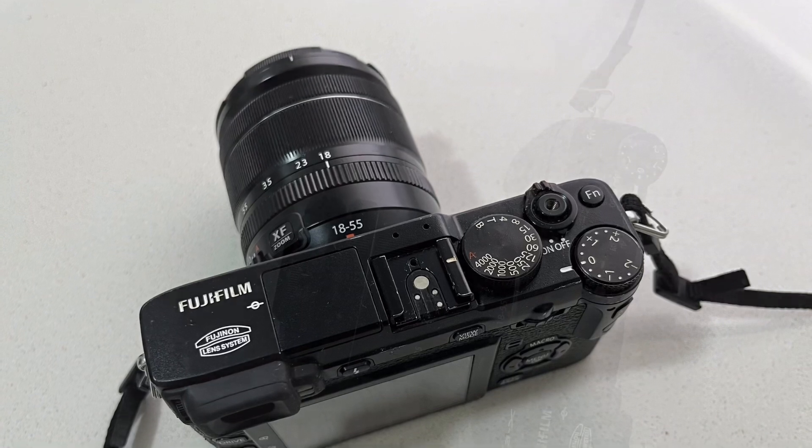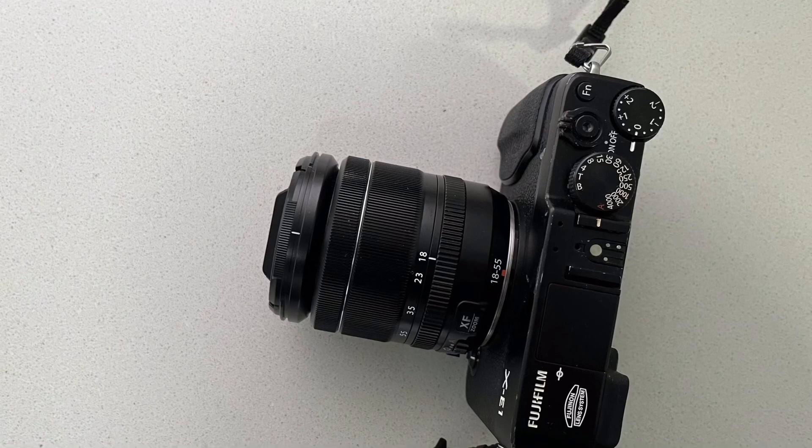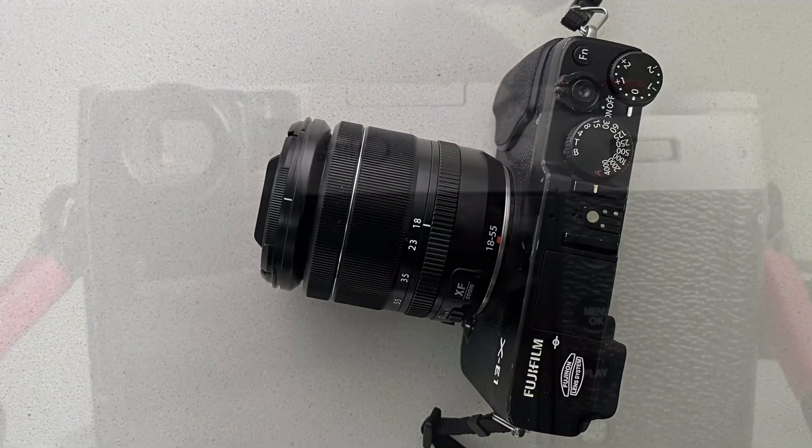Hope you enjoyed this video. Please help the channel by hitting the thumbs up below and subscribing to the channel. Don't forget to hit the notifications bell. See you soon. Take care. Thanks a lot.